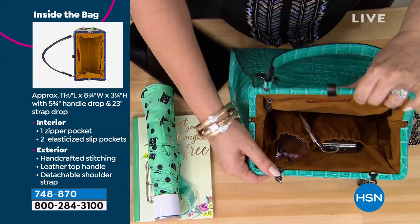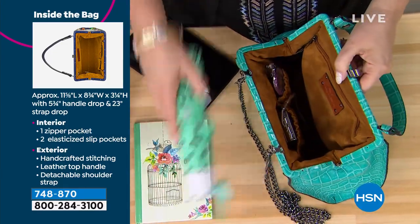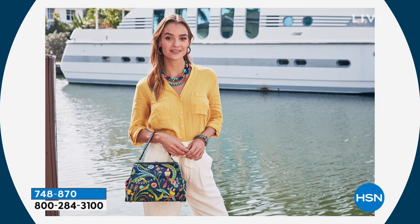This is microfiber inside here — it's a faux suede lining inside that's really soft. I love the color of it because you can find everything.